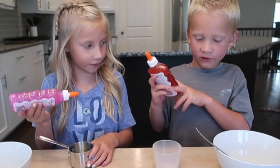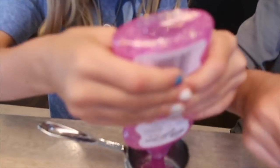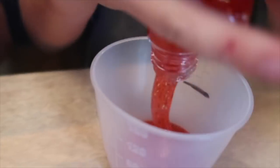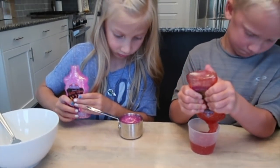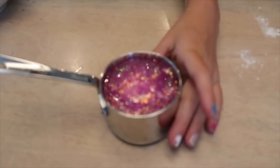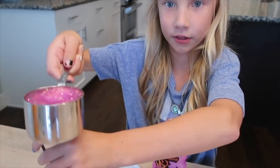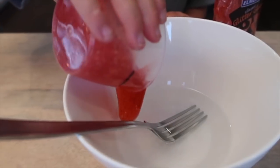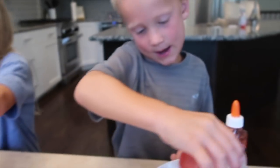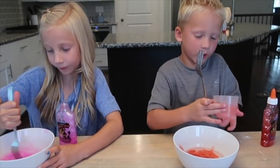And now you need a half a cup of glitter glue. Now dump it into your water and your baking soda. We're making slime. And then stir it up.